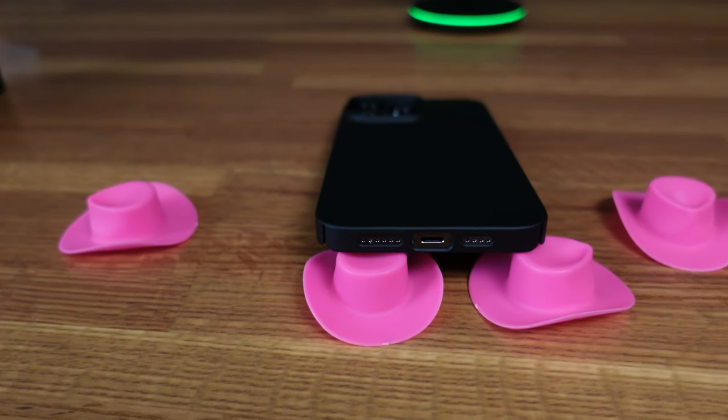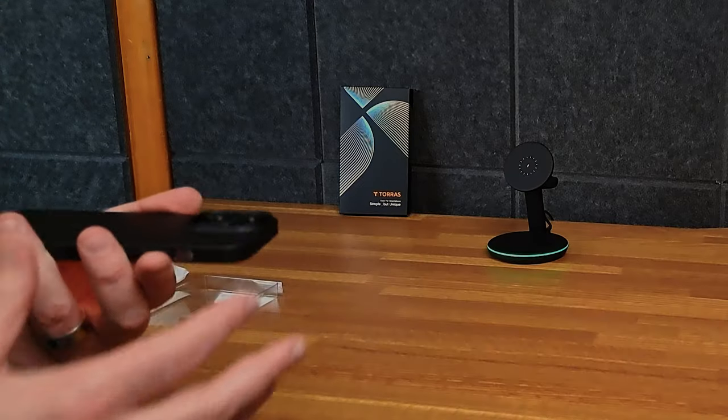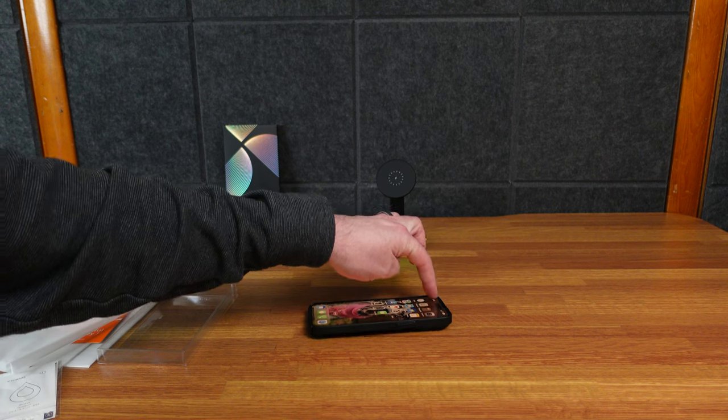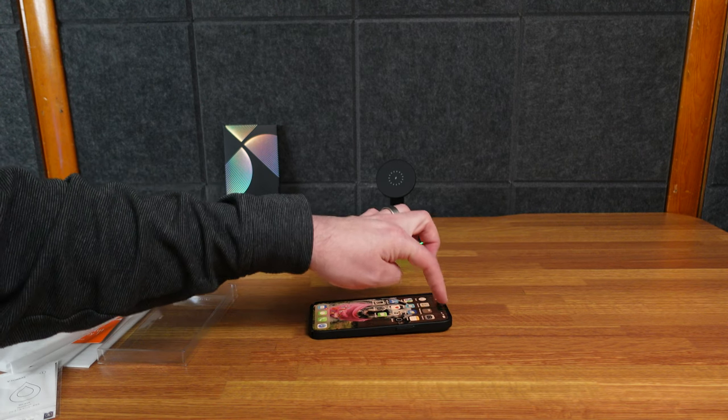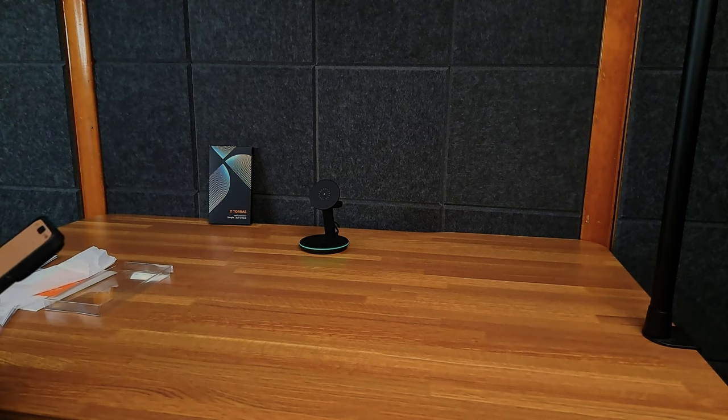In the bottom here, we have cutouts for the speakers and for the lightning port. And here we have a lip — to protect the camera. It does not wobble at the bottom. If you're pressing this top clock corner, it will wobble, but pretty much anywhere else on the phone, it is not gonna wobble.